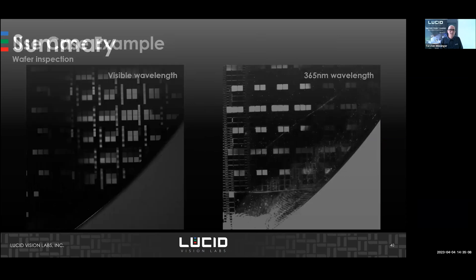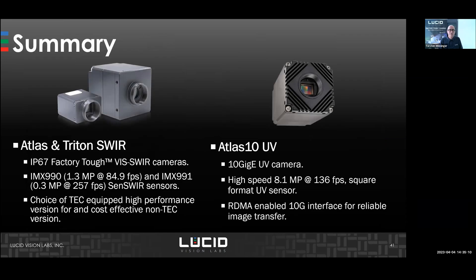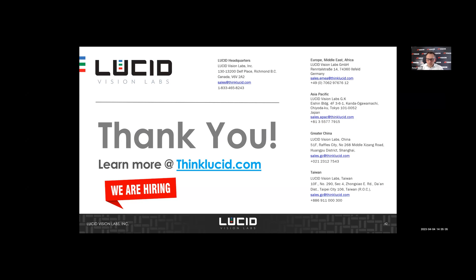To summarize, we have three cameras in the SWIR and UV areas, all factory-tough. For SWIR you have a choice between a lower-cost version and a high-end version. The UV cameras are not dual-use cameras.